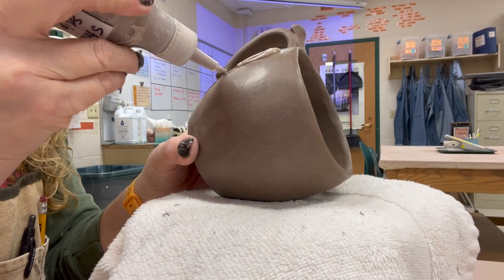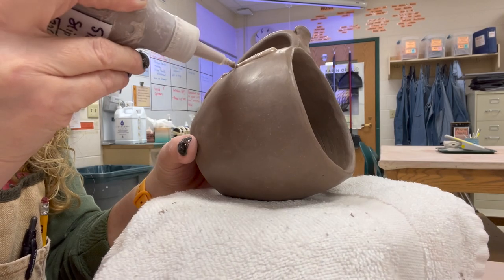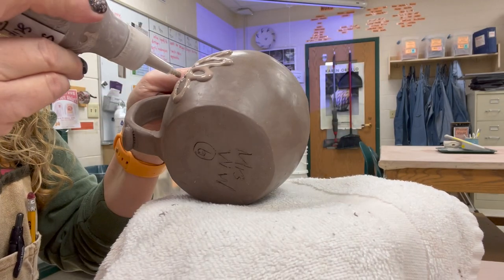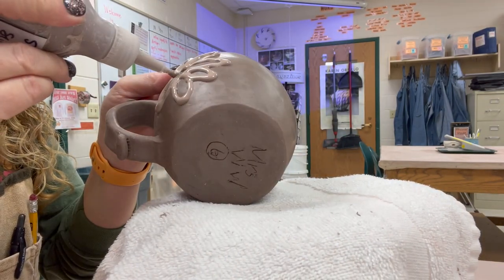Always make sure you're shaking up that bottle, because your slip will have a tendency for the water to settle out and come to the top. So you want to shake it up.